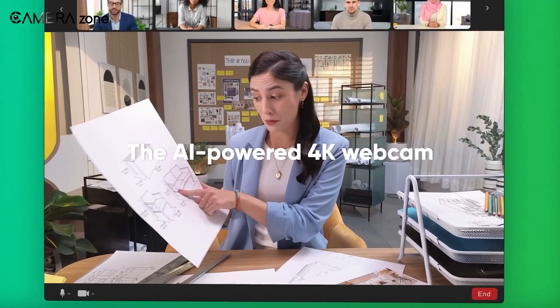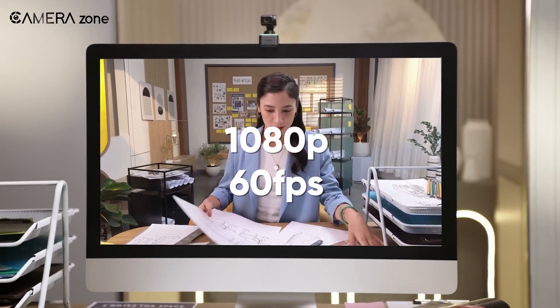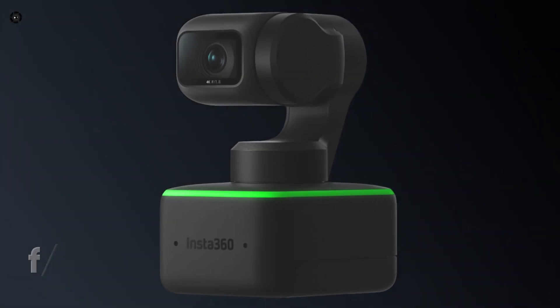With a Sony half-inch sensor capable of shooting 4K at up to 30fps or 1080p at 60fps, Insta360 is offering more sensor real estate than their competitors. Also, with an aperture of f/1.8, this webcam performs well in low-light conditions.